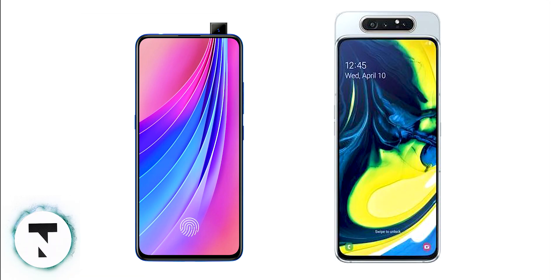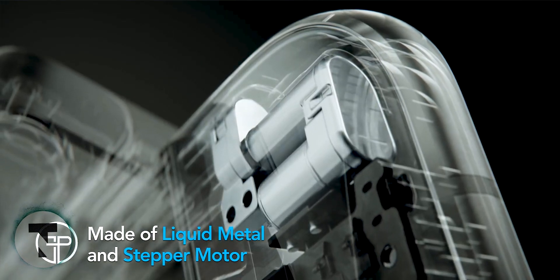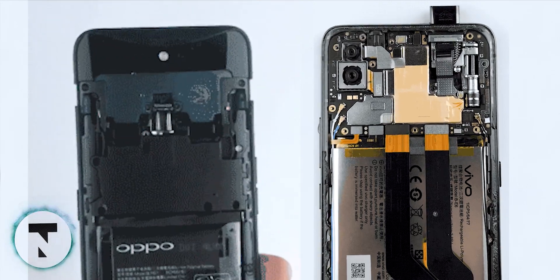However, there is a disadvantage: there is a moving mechanism involved. If the motor fails, it affects the entire phone. Using a motor also takes up space that could be used for better battery or cooling.